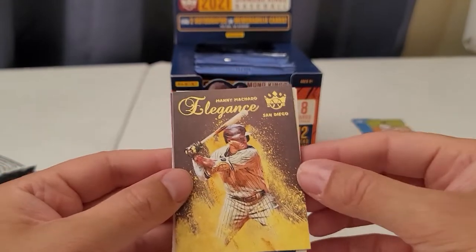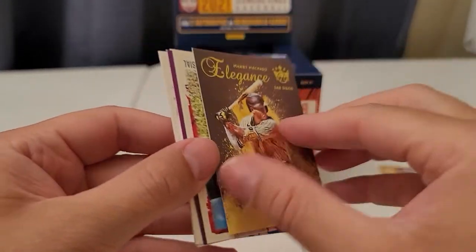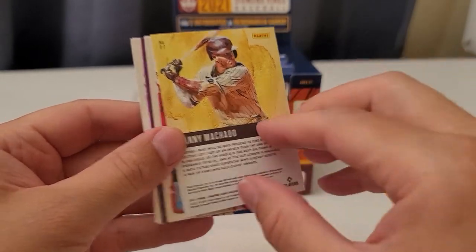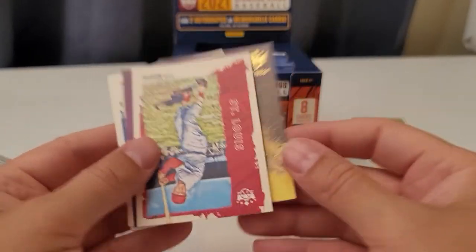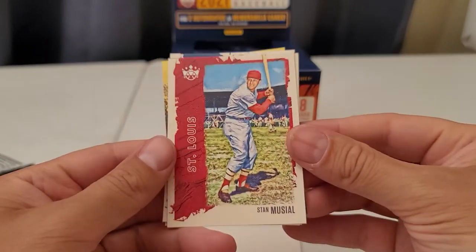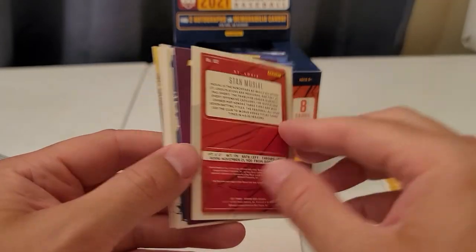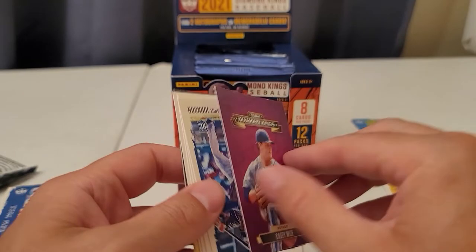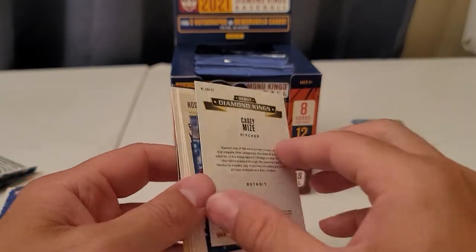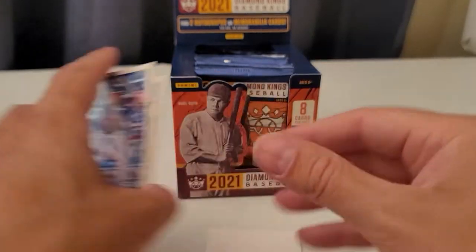Oh, one of my least favorite players — Elegance Manny Machado. Stan Musial, cool. This is a Debut Diamond King of Casey Mize — that's nice. Remember there's only 12 packs, but we get two big inserts — autograph or memorabilia cards.